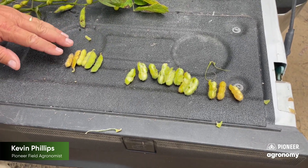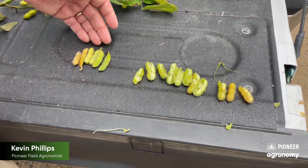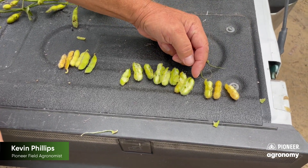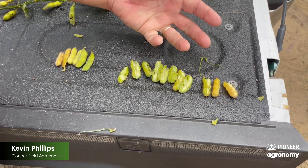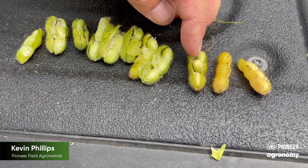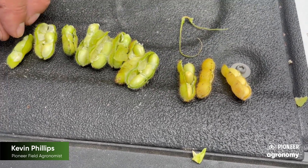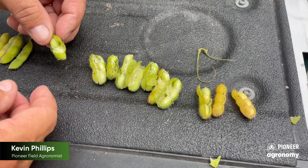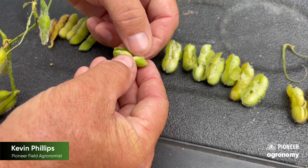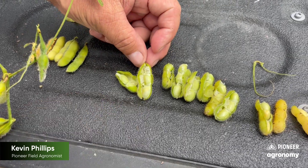These pods that are mature pod color are mature, but as we start to shell back from most mature to least mature, I look for a shiny color where the membrane has turned loose within that pod, and they shell out really easy. This one's definitely mature. You can see some of these right here definitely have the membrane still attached to the seed — maybe one pod that was not quite mature in this field, but definitely starting to shrink back from that pod wall.